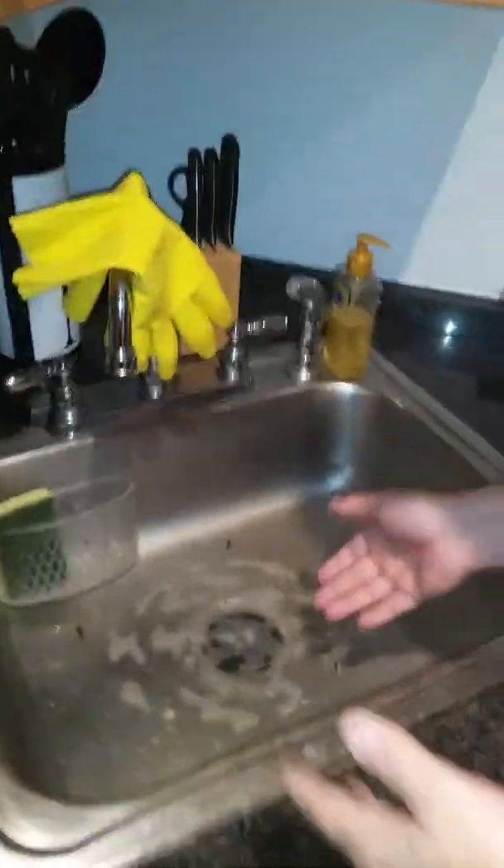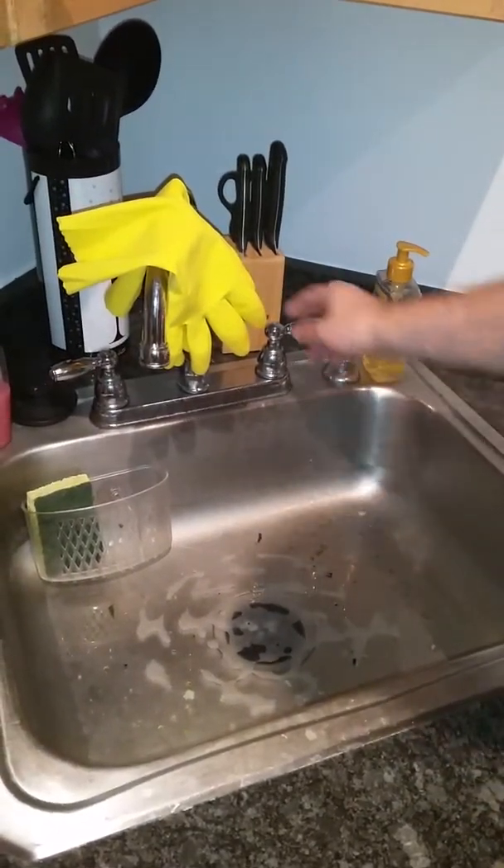Hello, so today we've got a call for a garbage disposal — or I should say the sink isn't draining. I say garbage disposal because nine times out of ten, if there's a garbage disposal, that's the reason why it's not draining — usually a clog in your trap. I just walked into the unit and right away I can see there's water backing up here.